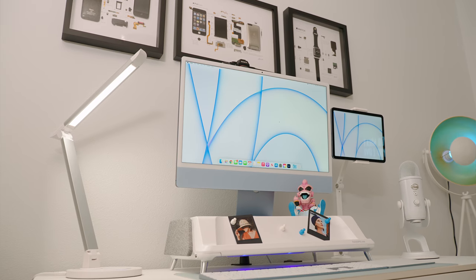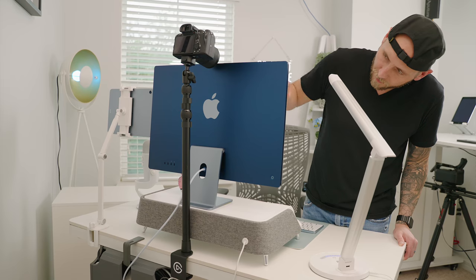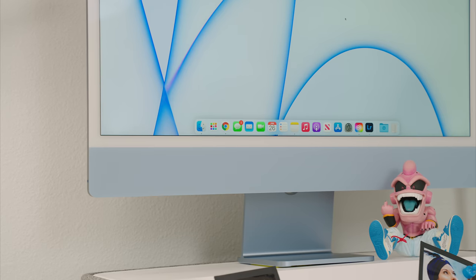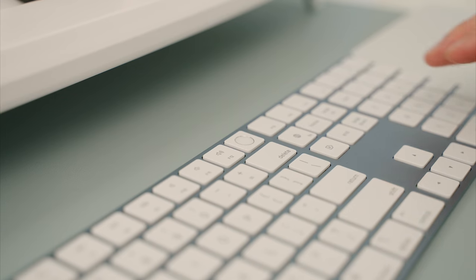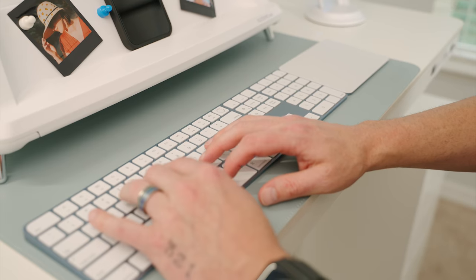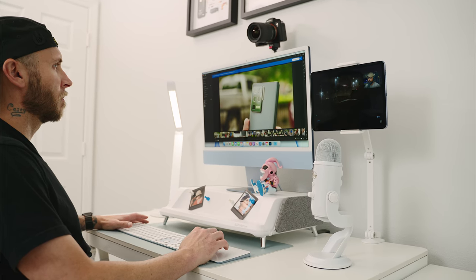One thing you'll notice about this setup is I tried to keep it as clean as possible with a blue theme, matching the 2021 iMac in blue. I wish the front blue matched the back blue, but I do like the color, and even the white bezel doesn't bother me as much as I thought it would. The iMac I went with has an 8-core CPU and GPU, 8GB of RAM, and 512GB of storage. I didn't spec it out since it's primarily for my wife or as a secondary computer to tinker with, but I have a review video coming up.